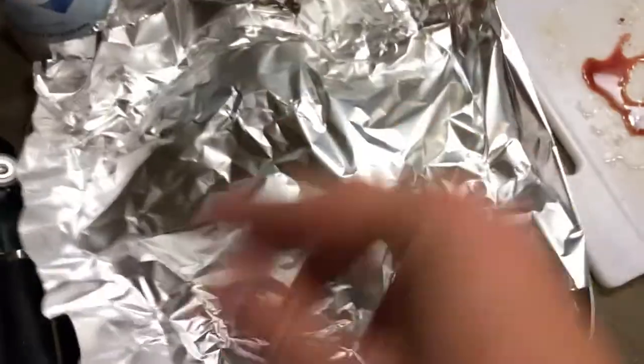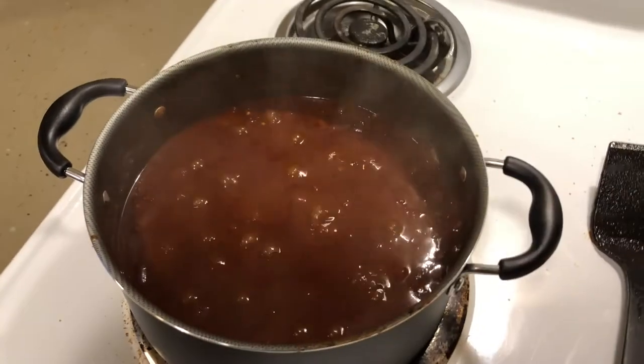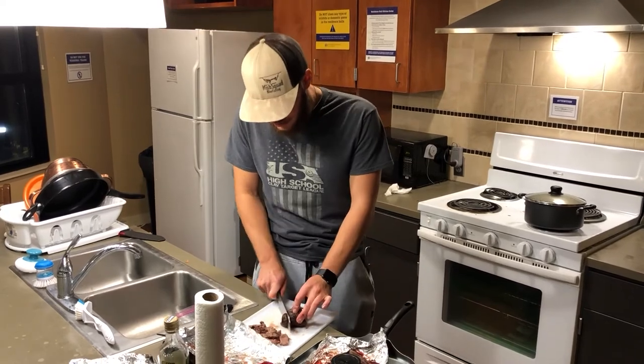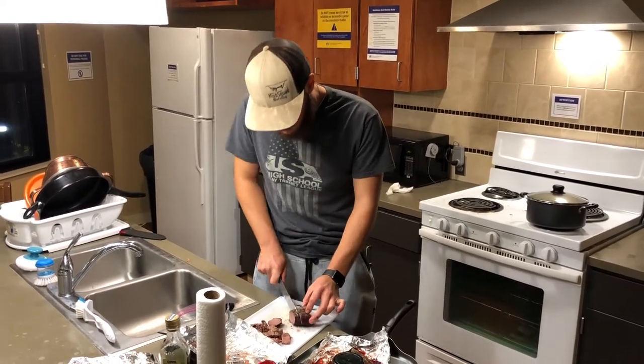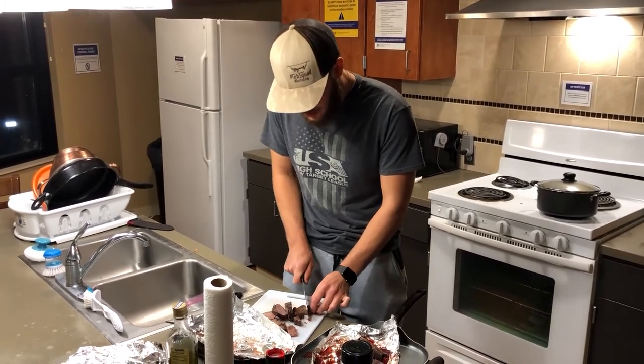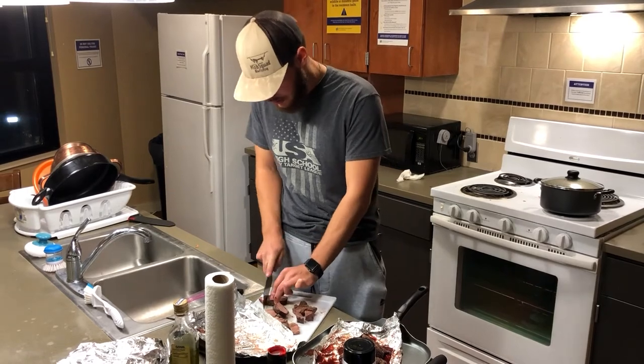I forgot to show it, but I took the goose breasts out of the oven — they're looking very nice. The chili is still cooking over here. What I'm going to do is let the chili continue to simmer, and right before serving I'll dice up the goose and get it in there. So the goose is done — I'm going to chunk it up into kind of steak-sized pieces and toss everything in with the chili.